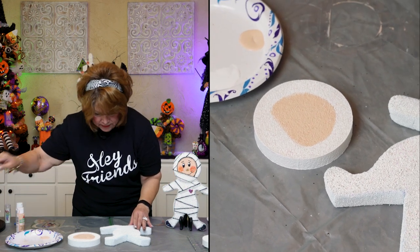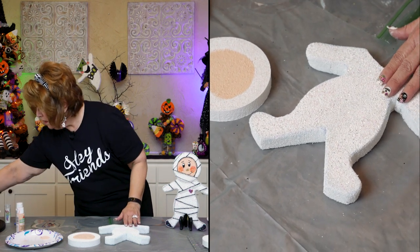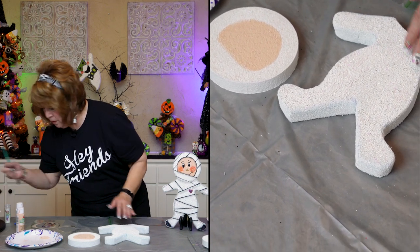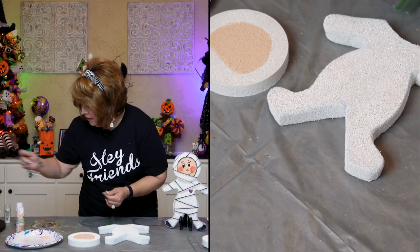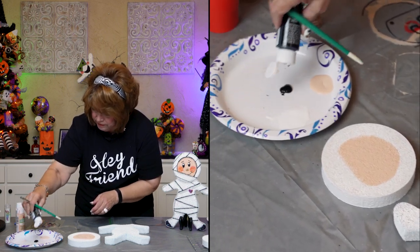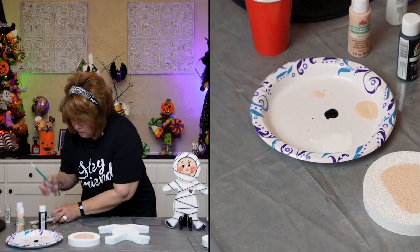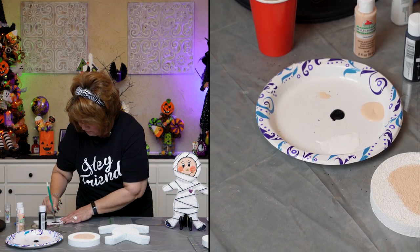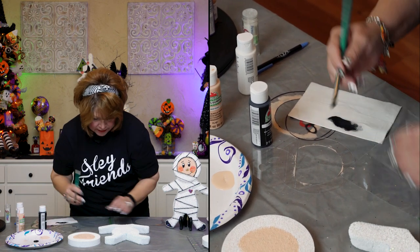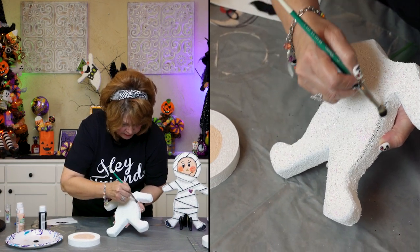That worked pretty good. On the body, friends, nothing hard. I'm going to use this dry brush. The first thing I'm going to do is dry brush around the edges with black. When you dry brush, you try to take off any excess off the sides. Pick up your project and just start anywhere — give it a good outline.